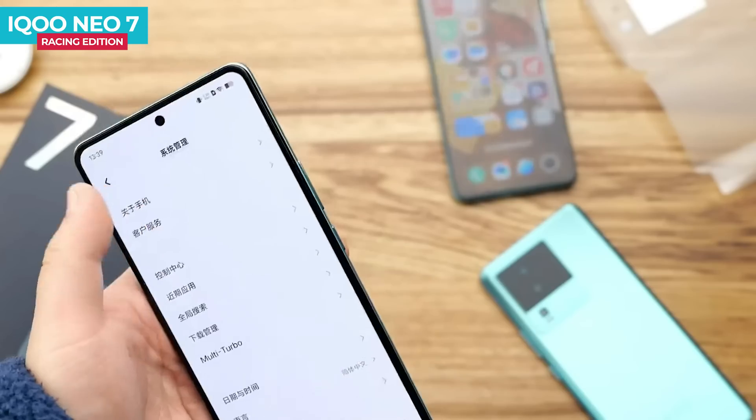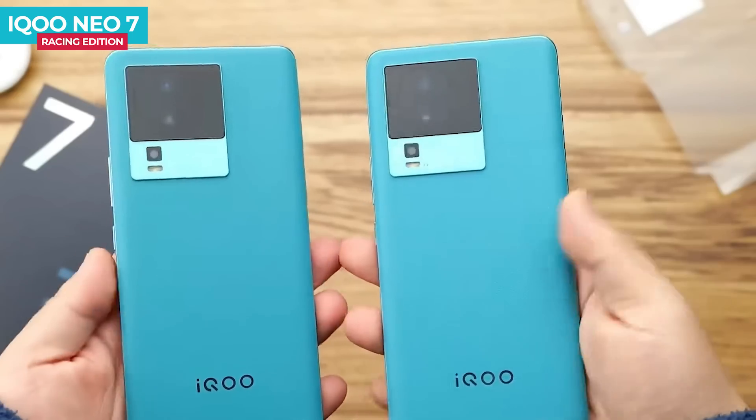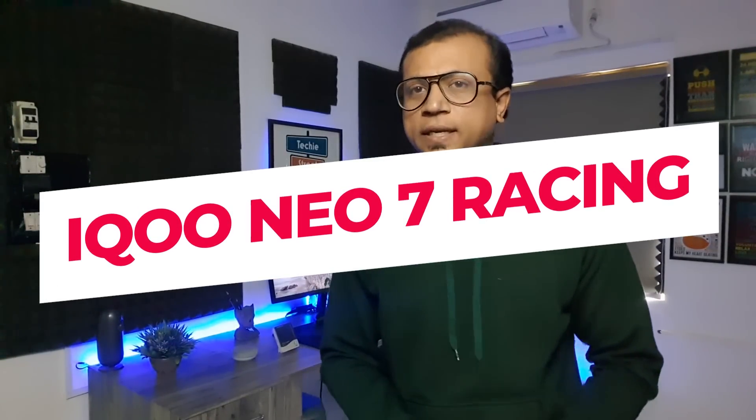iQOO Neo 7 Racing Edition which launched today features a fast refresh rate, AMOLED display, Snapdragon Flexi processor, 50 megapixel triple camera setup, plain leather design, huge battery, fast charging, and many more. iQOO Neo 7 Racing Edition unboxing and first impression.